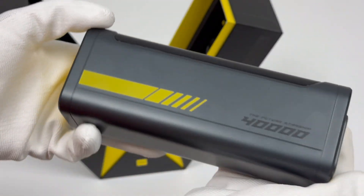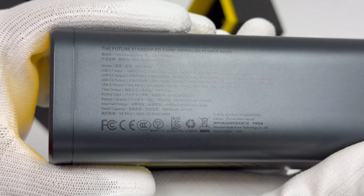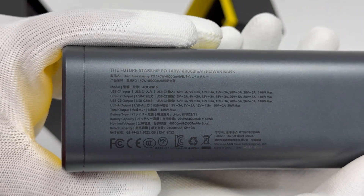Weight is about 900g. Size is 172x53x65mm.